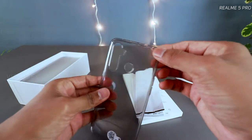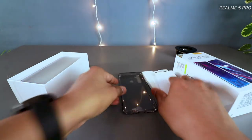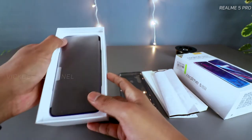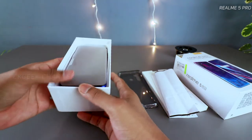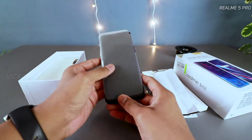Inside the box you get a TPU case in a dark color, which helps avoid that yellowish feel over time with use. A lot of people don't know how to take the phone out of the box — you need to hold and remove the flap at the bottom; that's the proper way to unbox the phone.